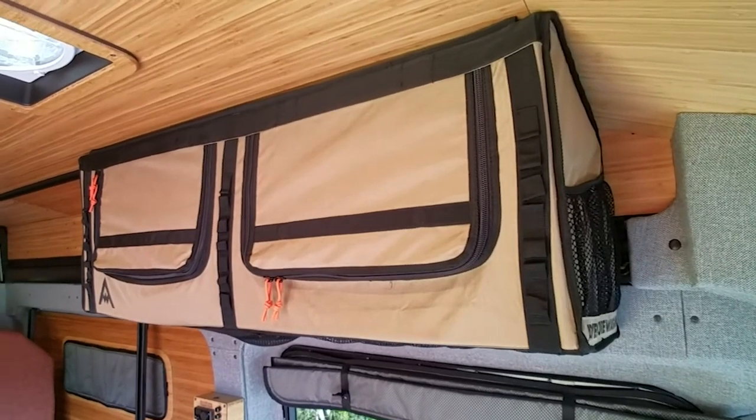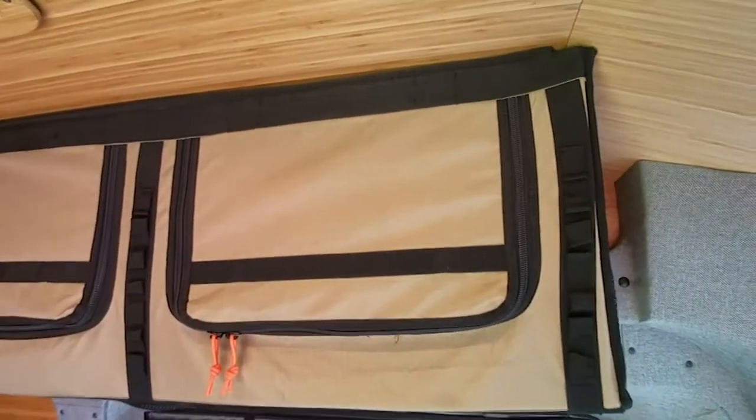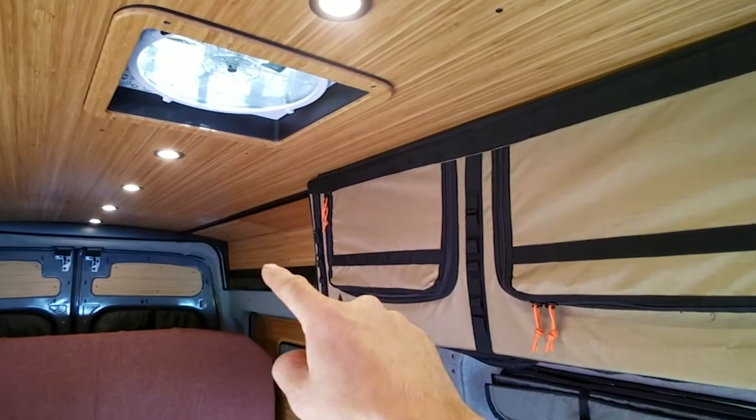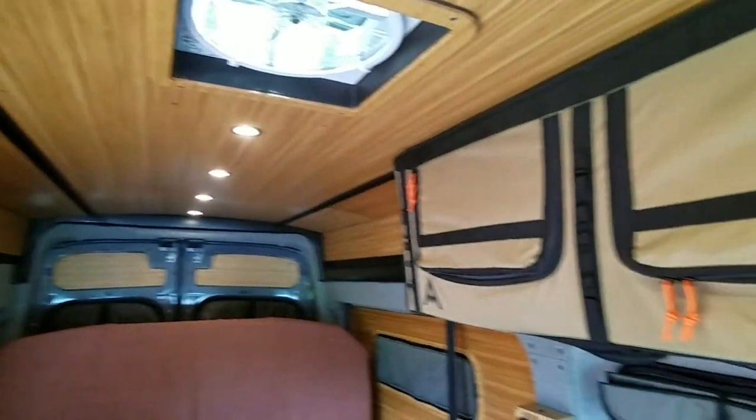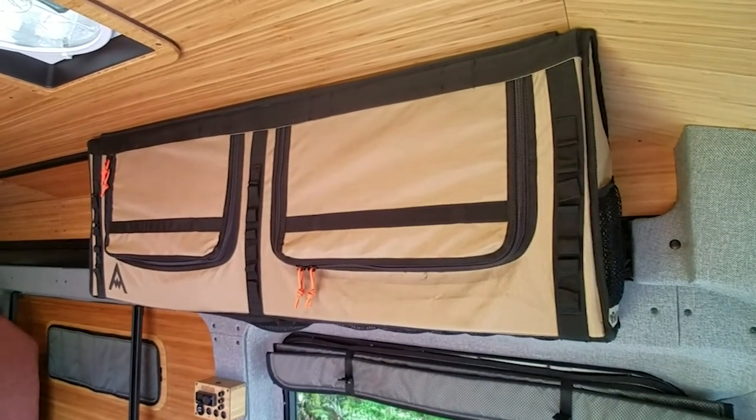Another aspect of this build you'll notice is the soft overhead luggage. We have brackets installed onto our upper mounting system on both sides, and those brackets allow for installation of mule bags.